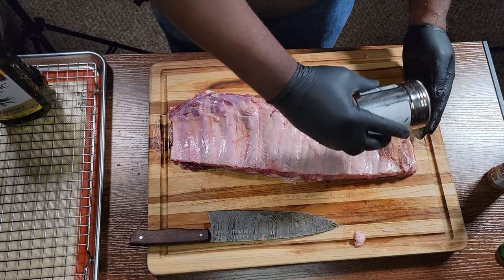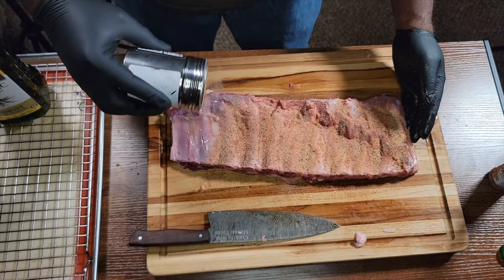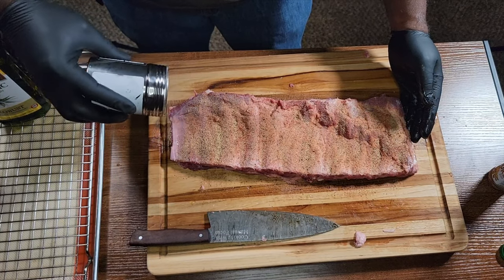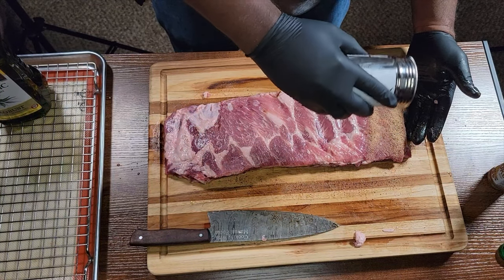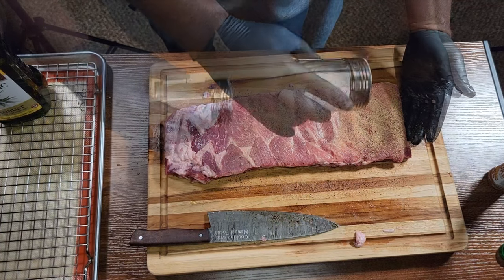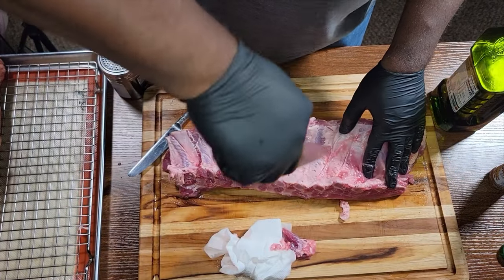Now we're going in with our favorite barbecue rub — I'm using the blend that I created, but use whatever barbecue rub is your favorite. Make sure that your coverage on these ribs is even from side to side, and you're not skimping on that coverage. Just make sure they are seasoned well.